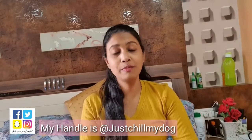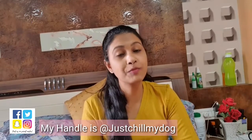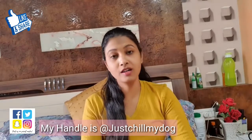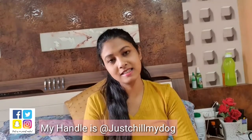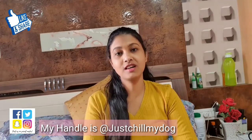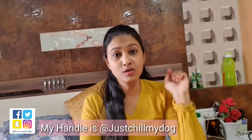That's all for my review and I hope you liked it. Please share this video with all your friends and family — share it to your friends group on WhatsApp as well. And if you have started using or bought this product based on my recommendation, you can tag me on Instagram. My ID is justchillmydog — I will share the link in my description.